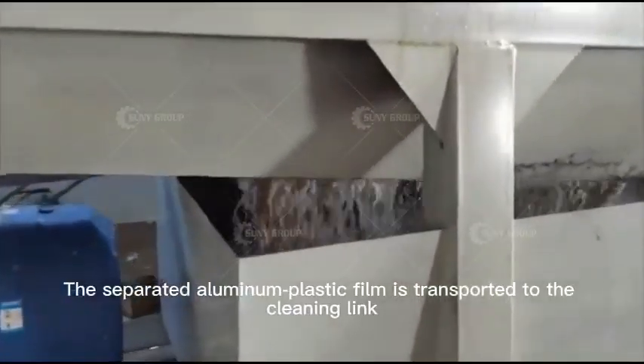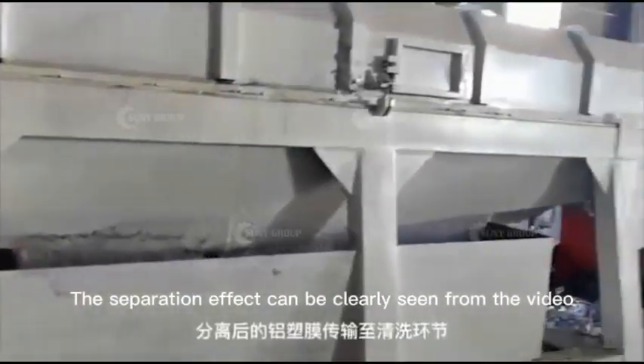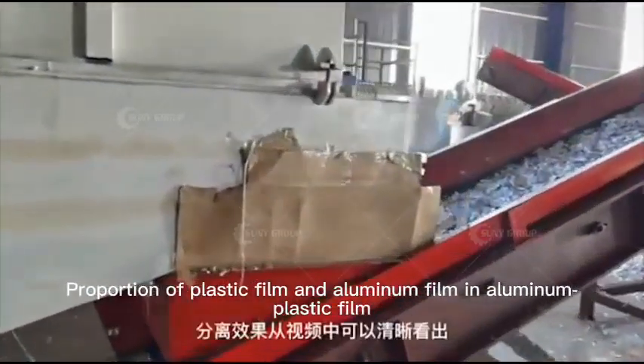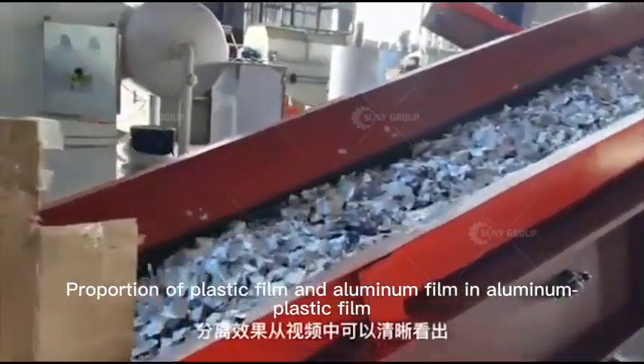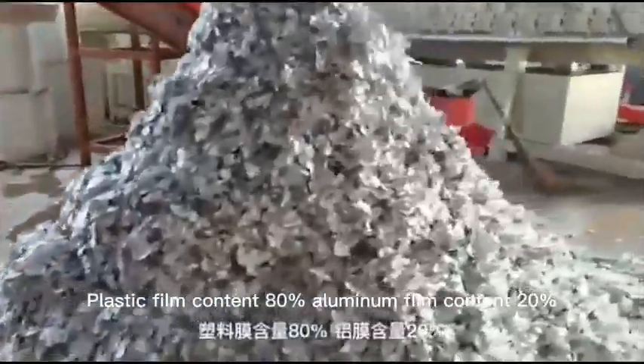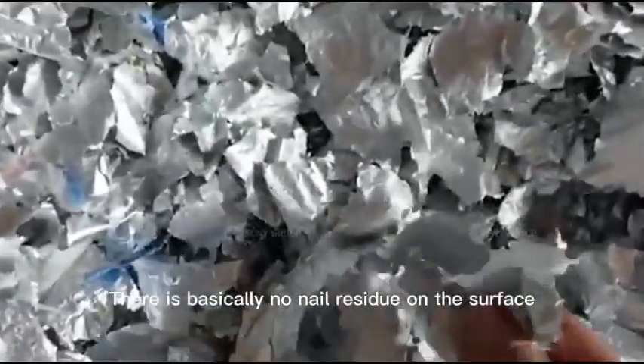The separated aluminum plastic film is transported to the cleaning link. The separation effect can be clearly seen from the video. The proportion of plastic film and aluminum film in aluminum plastic film is: plastic film content 80%, aluminum film content 20%. There is basically no residue on the surface of the separated material.